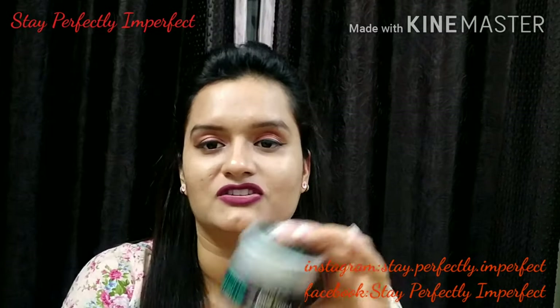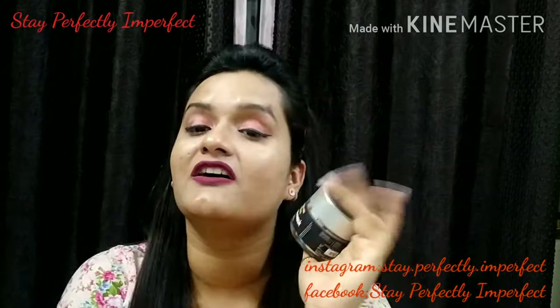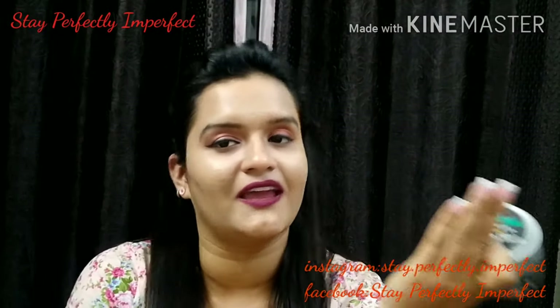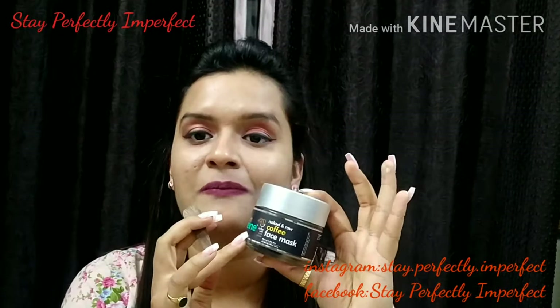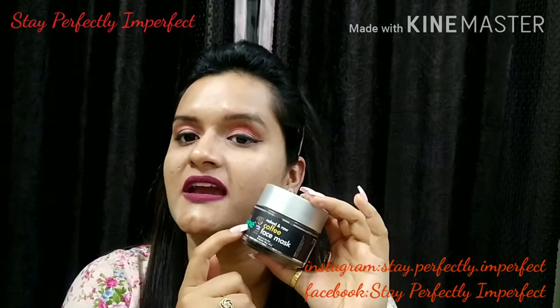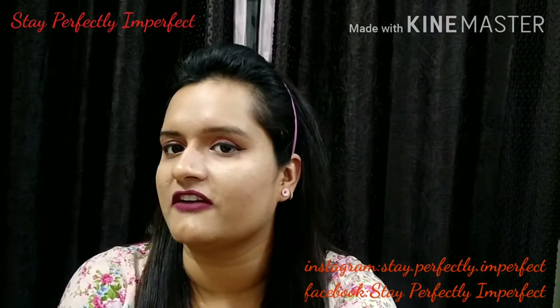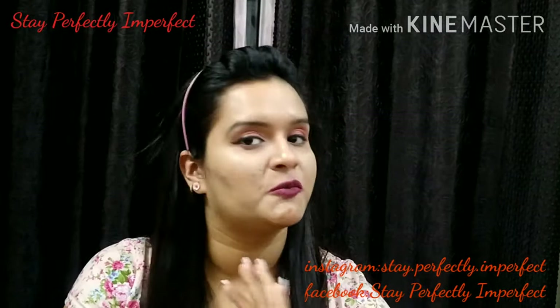Now talking about packaging — this box packaging contains a glass vessel inside, and I love that. As for the quantity, it is 100 grams for 575 rupees, which I think is quite reasonable.